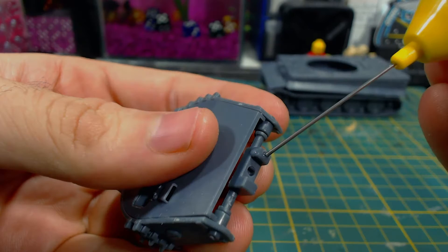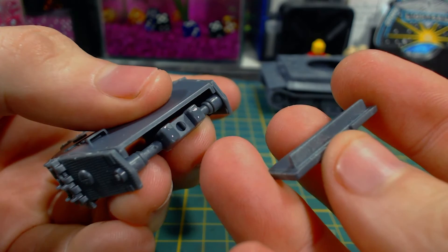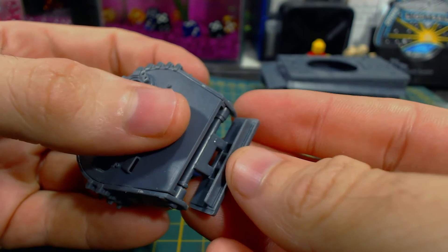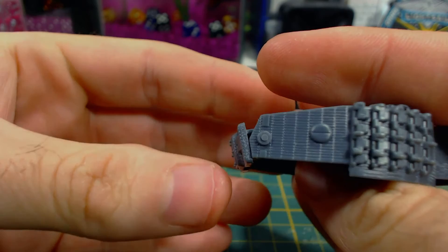I then glue the gun mantlet onto the moving mantlet and gun holder part. The mantlet goes on with the ramp bit with the hole in it on the tank's left, or the right when viewed from the front. There is a raised protrusion on the back of the part that should be towards the top — this will stop you from being able to look into the turret through the gap between the mantlet and the roof. The mantlet is pressed into place on the two raised parts of the holder, and it might be worth trimming down those raised parts a little to try and reduce the gap even further.